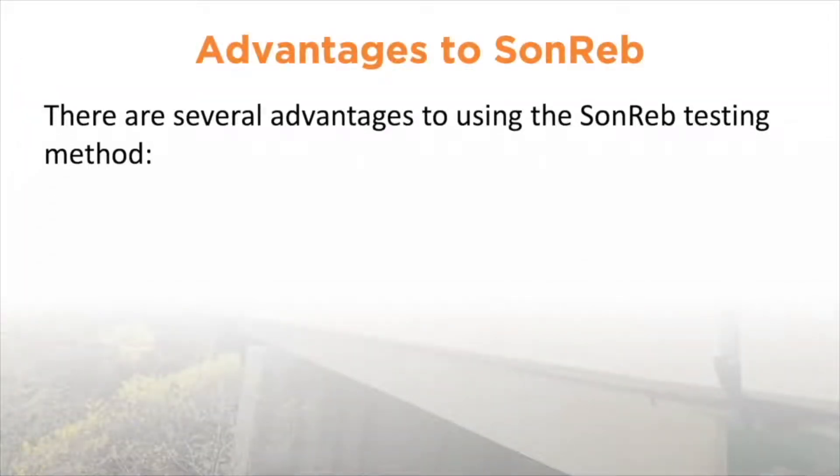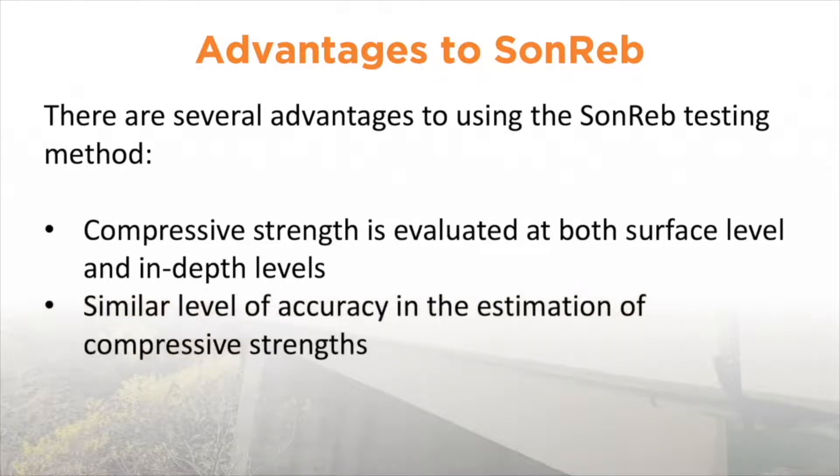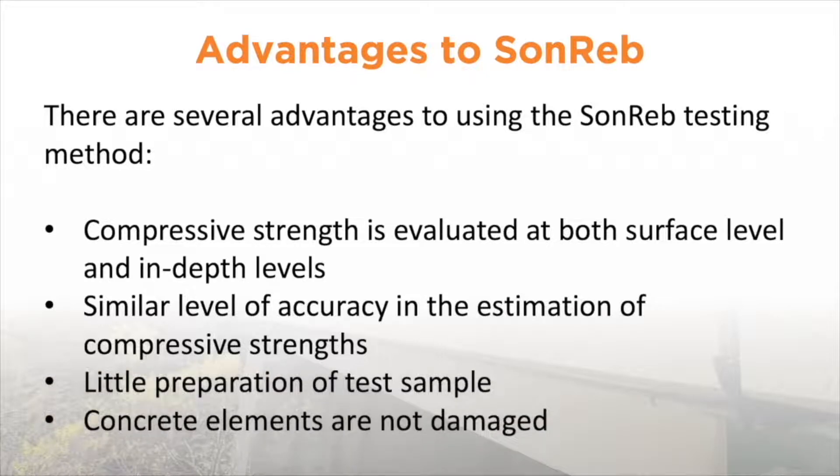There are several advantages to using the SONREV testing method. Firstly, the compressive strength is evaluated at both surface level and in-depth levels because it's using two different devices. There is also a similar level of accuracy in the estimation of compressive strengths when comparing traditional tests to non-destructive tests. There is also little preparation needed to test the sample, and finally, the concrete elements that you are testing are not damaged.